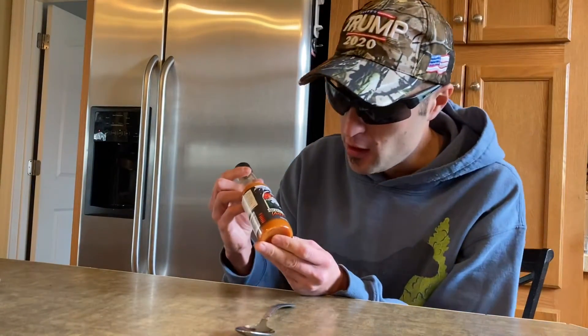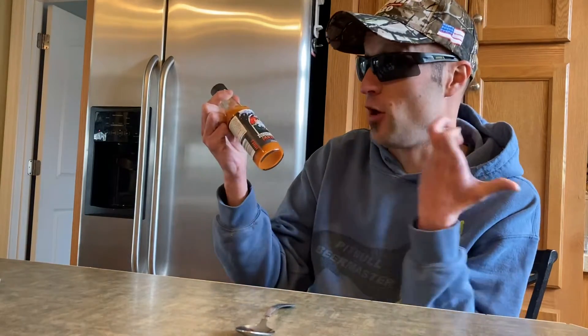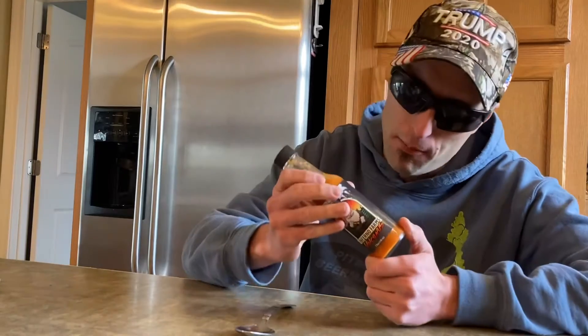Today we are doing Inferno Farms. This is their Volcanoes. It is a Carolina Reaper hot sauce.